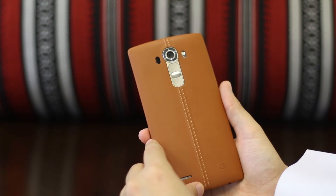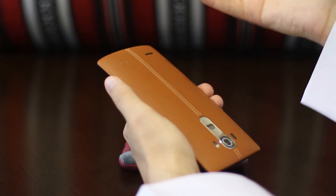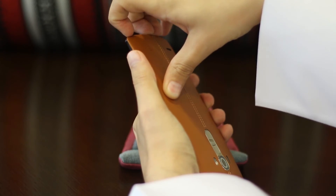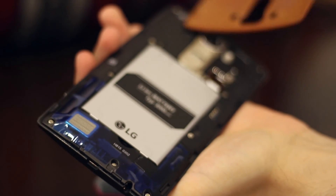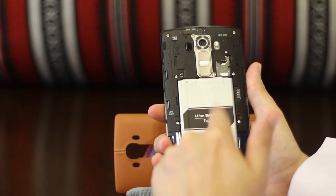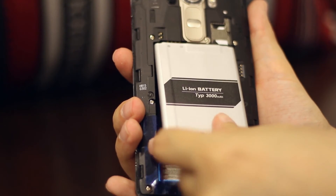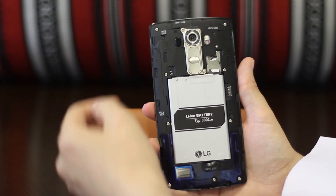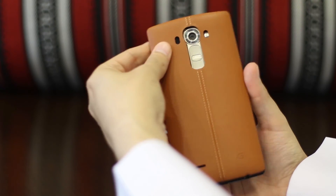This is one of the last phones from big manufacturers with a removable back. Samsung recently removed that ability from the Galaxy S6, but with the LG G4 the back is removable — so for those of you who want a changeable battery, you can do that. This is also where you put in your SIM card and micro SD card. It looks like it might be a little difficult to insert them without removing the battery, which I'm not a fan of, but I haven't actually tried it yet so maybe it's easier than it looks.